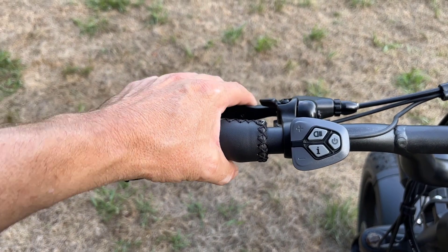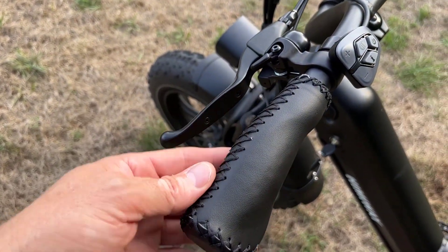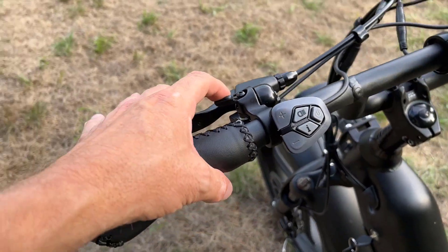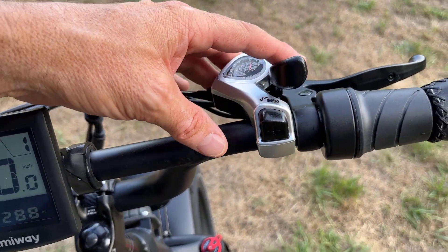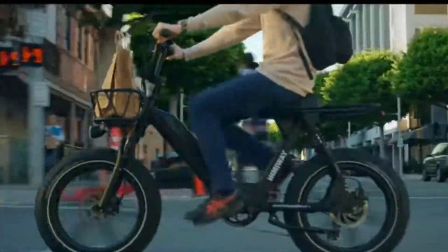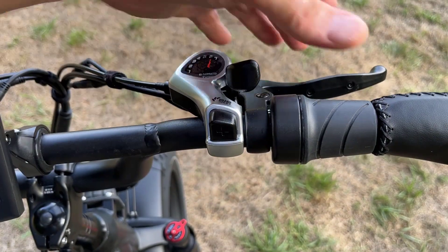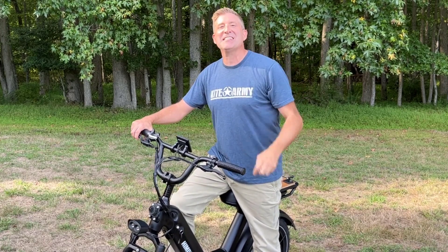Here's your left brake. I want to point out that the handlebar ends are really nice — they're stitched leather, which is a great touch. There's a bell up here as well. On the other side, you have a seven-speed shifter. If you choose to pedal you can do that — there's the rear derailleur, and it's all Shimano equipment. And here's your right brake.